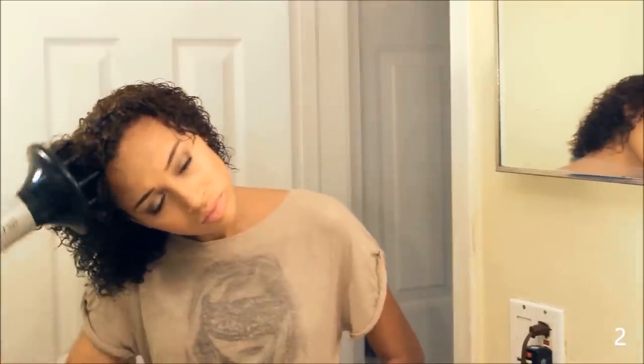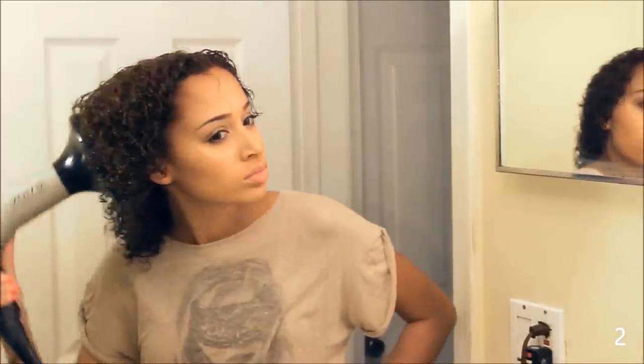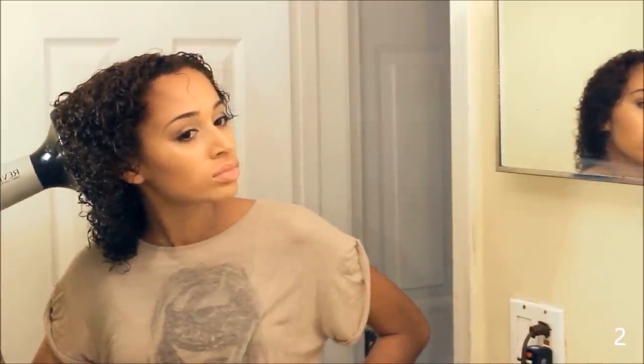Get out your diffuser — I put mine on warm and low — and diffuse away. It takes a good 15 minutes to get your hair fully dry. The things we do for beauty, huh?